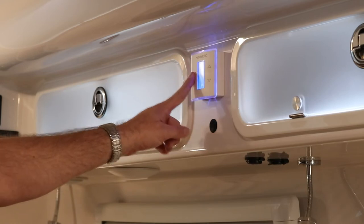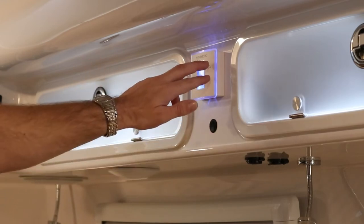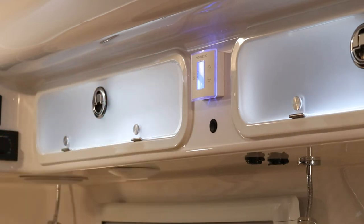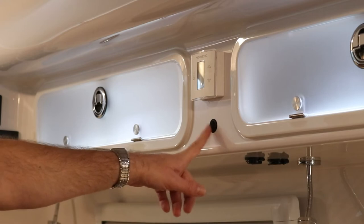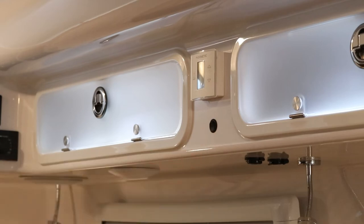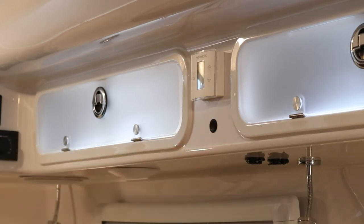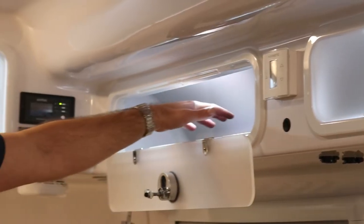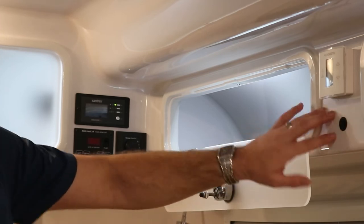The switch below the thermostat controls the inside courtesy lights — the low floor lights for nighttime navigation to the bathroom, located at the dinette and inside the bathroom. There is another cabinet above the rear bedding area — fully open for storage — with a service port for accessing the switch and thermostat wiring. In the back corner, there is the inverter remote. The round button turns the inverter on and off, used only when boondocking to convert 12-volt battery power into 120-volt power for the camper.